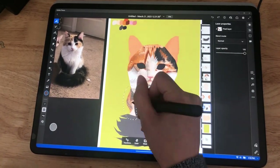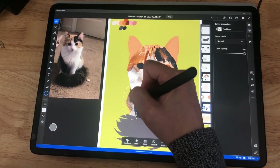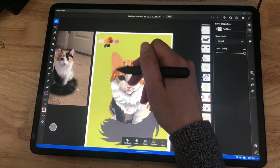My favorite part is probably doing the markings. You can really push into those details that make it a portrait — something specific to that pet and not just an image of any old cat.